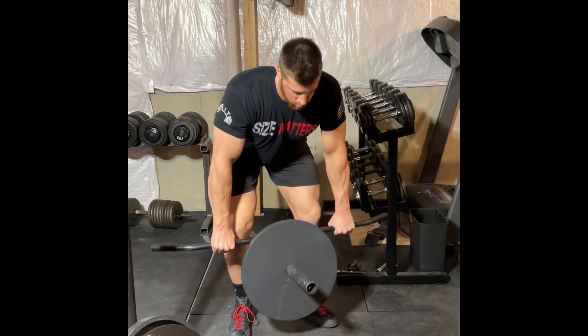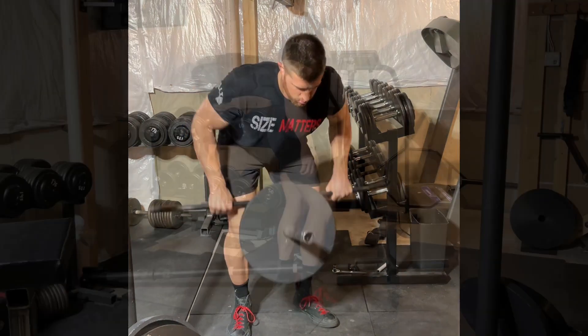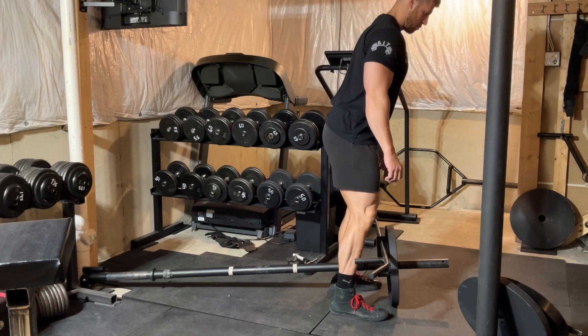Drive the elbows back behind the body and then lower the arms until they're fully extended. Here we'll see the movement from the side.